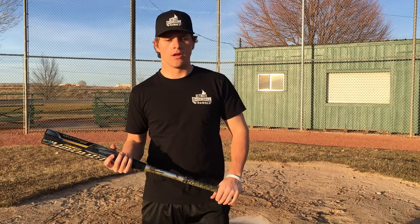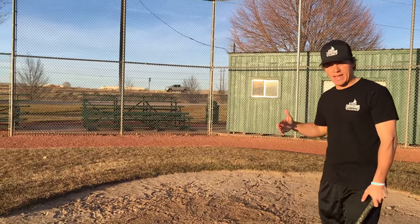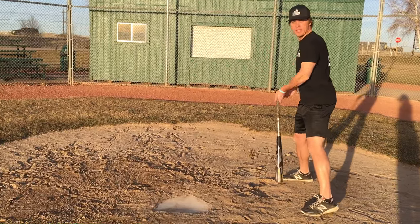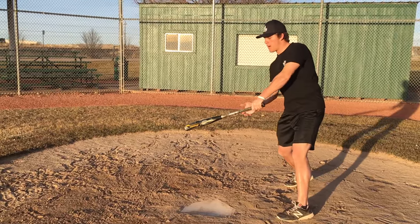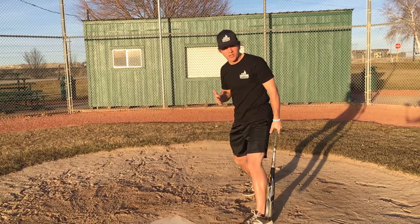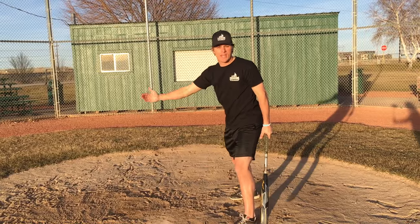Don't leave it up to the umpire either. A lot of times you'll see players get called out on strikes — struck out looking — and a lot of times it's on the outer half. In fact, something like 70 or 80 percent of strikeouts are on the outer half of the plate. So one adjustment you can make both physically and mentally is to get closer to the plate. That way you can reach that outside pitch and take away that outer third of the plate. It's not only a physical adjustment but a mental one as well — you're thinking outside and reacting in.